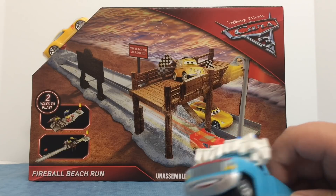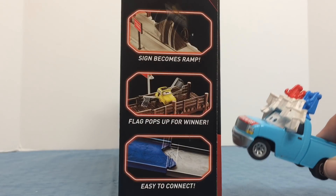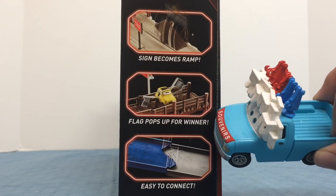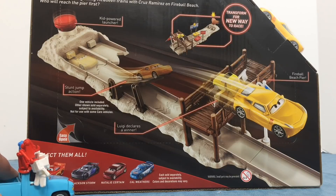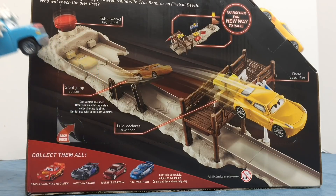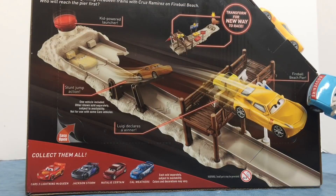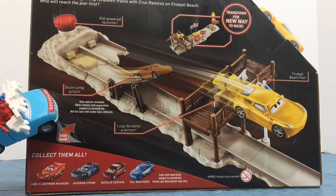We have been looking for this playset forever and finally found one. On the side of the box it says the sign becomes a ramp, flag pops up for winner, and easy to connect. The back of the box shows the ramp feature with Cruz Ramirez flying over the pier. It says kid power launcher, transform for new way to race, Fireball Beach pier, Luigi declares a winner, and stunt jump action.